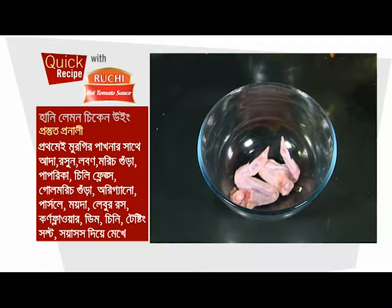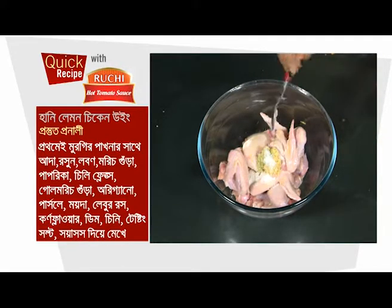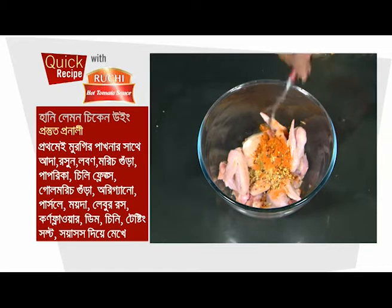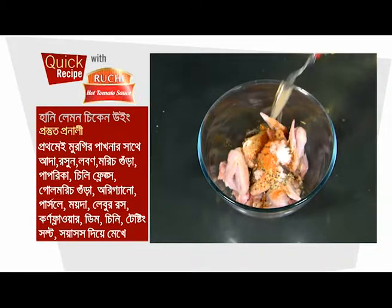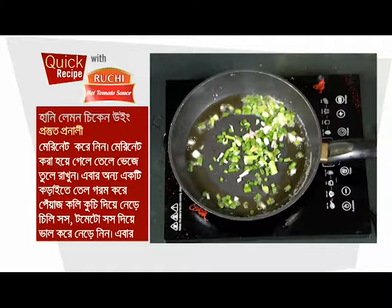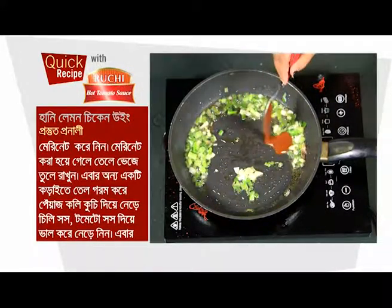প্রস্তুত প্রণালী: প্রথমেই মুরির পাখনার সাথে আদা, রোশুন, লবন, মরিচ গুড়া, পাপ্রিকা, চিলি ফ্লেক্স, পেঁয়াজ কলি কুচি দিয়ে নেরে চিলি সাস। (Method: First marinate the chicken wings with ginger, garlic, salt, ground pepper, paprika, chili flakes, chopped spring onion, and chili sauce.)